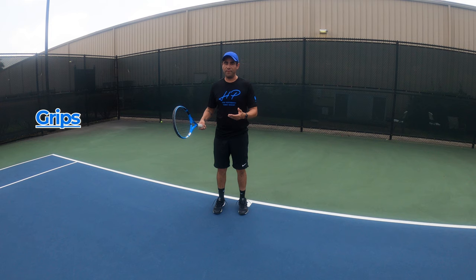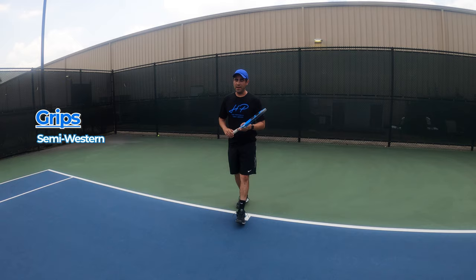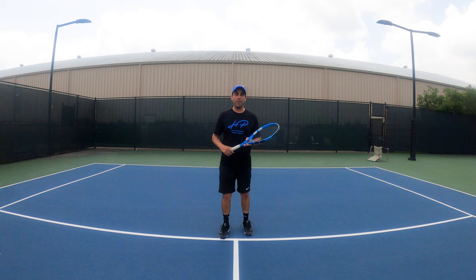So let's talk about grips. Obviously there's a bunch of different grips — you have your continental, you have your eastern, you have your semi-western, and you have your full western. Here we like to start our beginners with a semi-western. The easiest way to find it: place your racket on the ground palm face down, and just pick up the racket. That should put you in a semi-western grip.